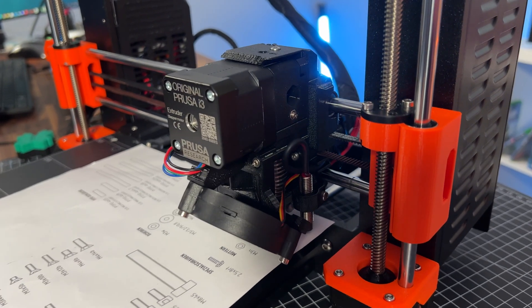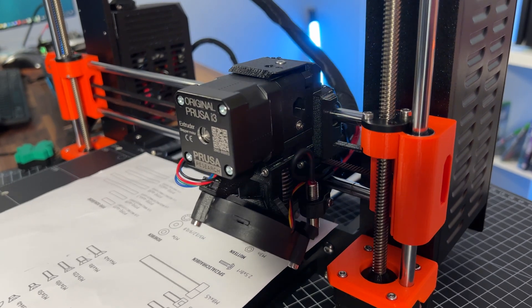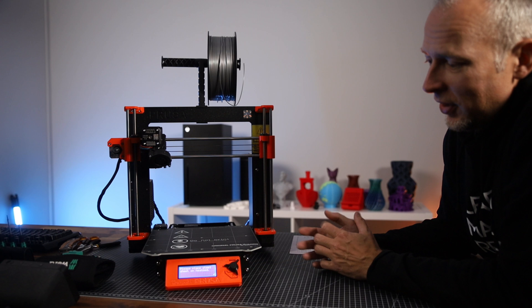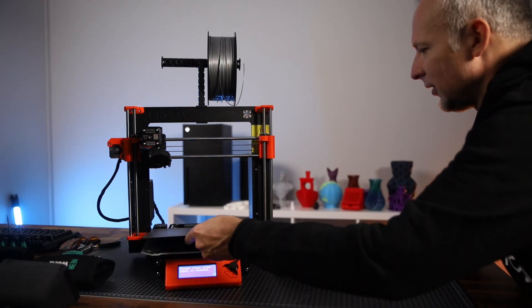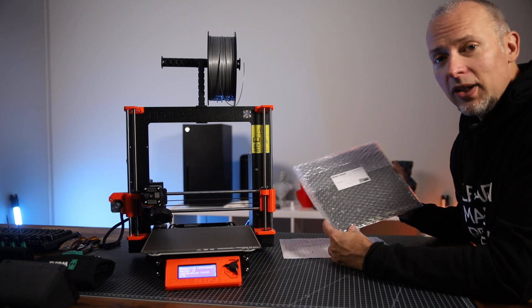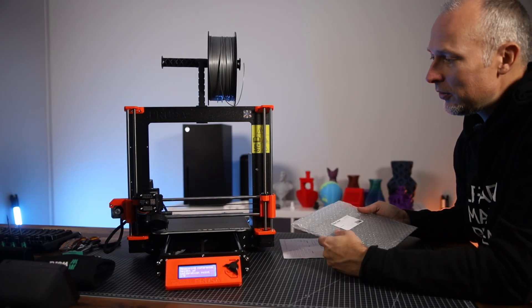I've never seen a printer doing such a calibration before — this is probably very Prusa-specific and it's taking quite a long time. 'Please place steel sheet on heat bed.' Let's do that. Which one should we use — the textured steel sheet? I prefer the textured one. I got myself both the textured and the normal steel sheet just to see the difference, and I think for different materials it makes sense to use different kinds of sheets.